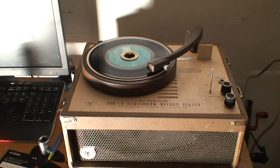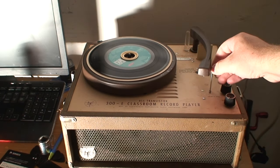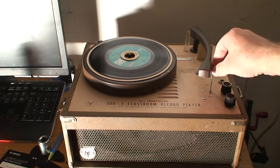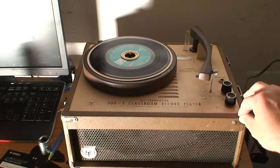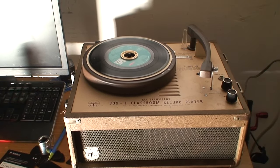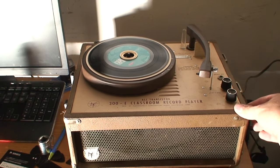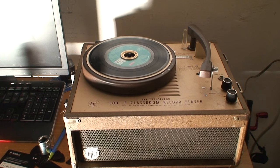No problems at all now. No weight, nothing on the tone arm — it's not skipping, it's not skating, it's not vibrating. It does what it's supposed to. If you notice, the feet that support it are shock absorbers — they've got springs on them.